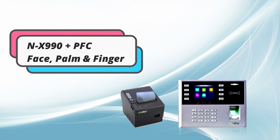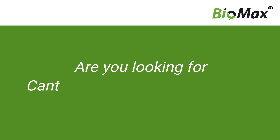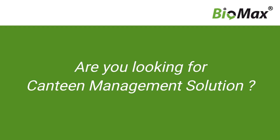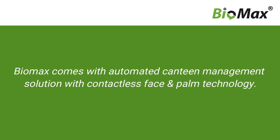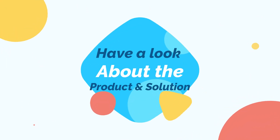NX 990 Face, Palm & Finger Canteen Management Solution. Are you looking for a Canteen Management Solution? Biomax comes with an automated Canteen Management Solution with contactless face and palm technology. Have a look at the product and solution.